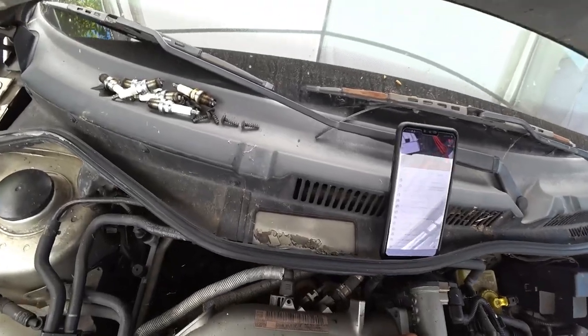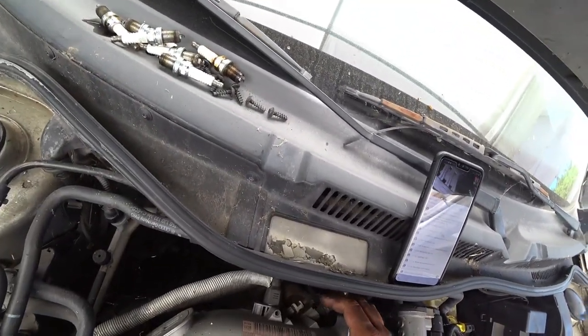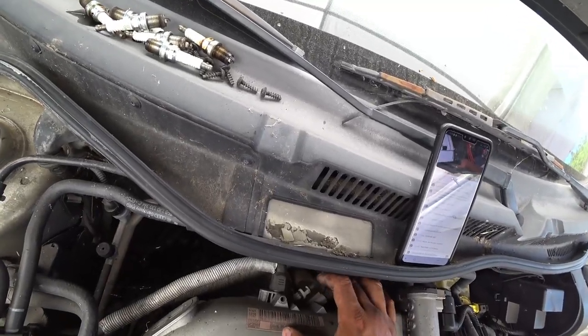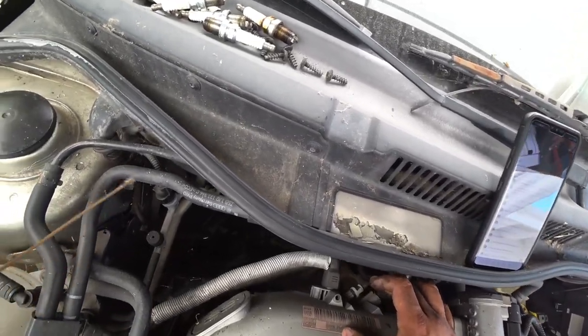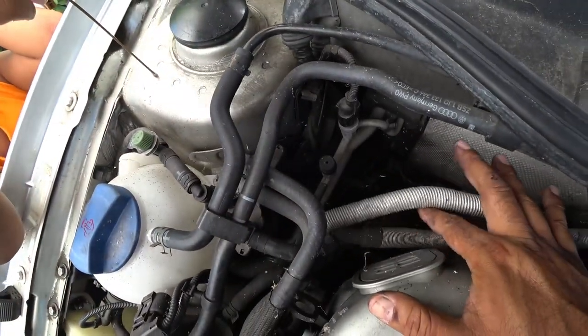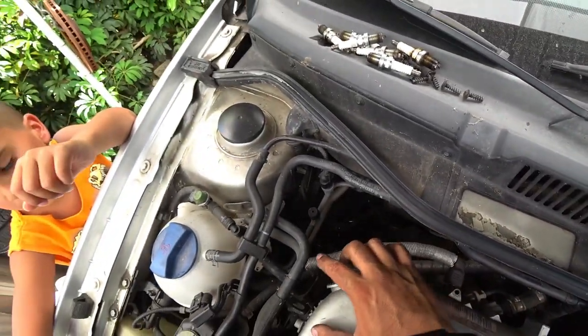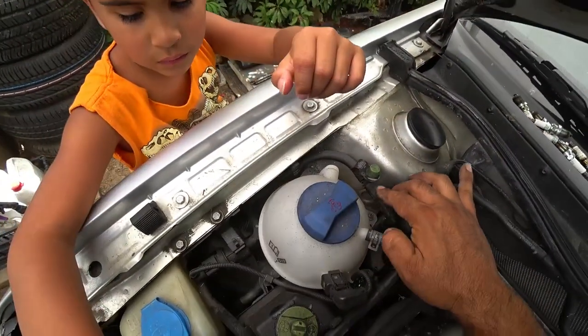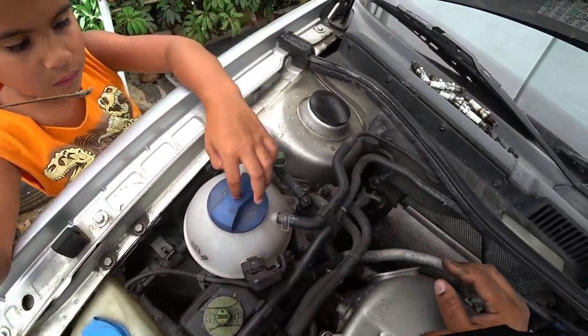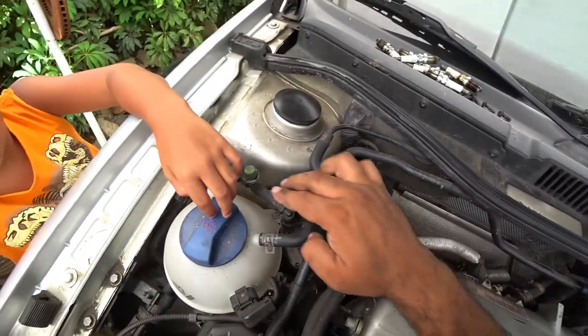One more thing right here — forgot to mention back here. So we're talking about the fuel — this is the fuel pressure regulator vacuum line. This one right here is for your charcoal canister. It goes over here to the left and right here — this is all part of your smog system. This is all your recirculation of all your fuel vapors. And that's what these lines are for right here.